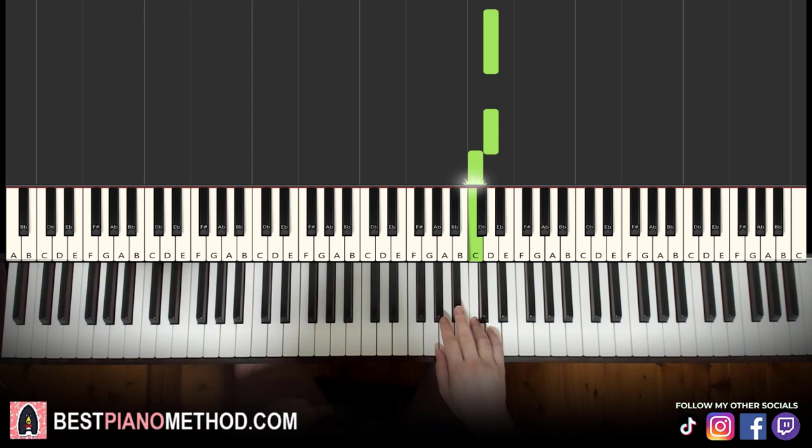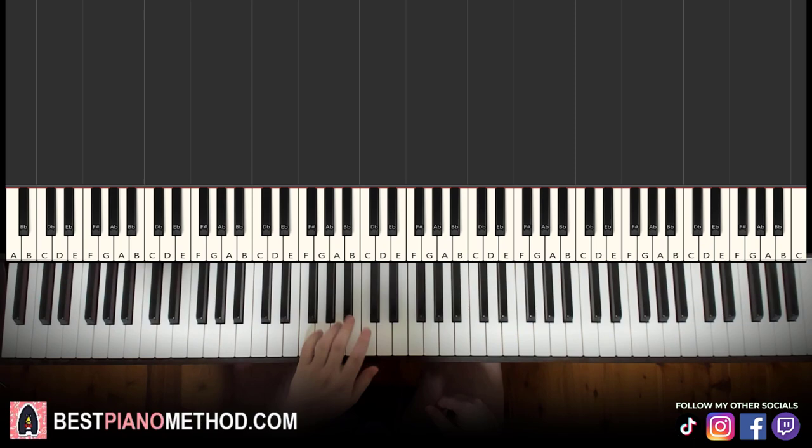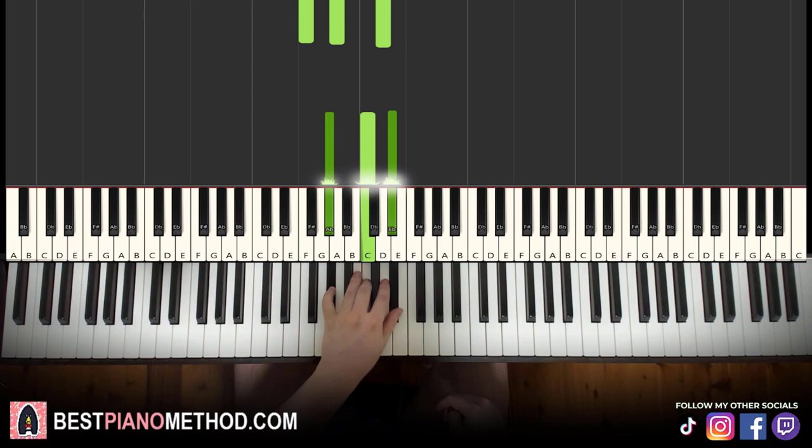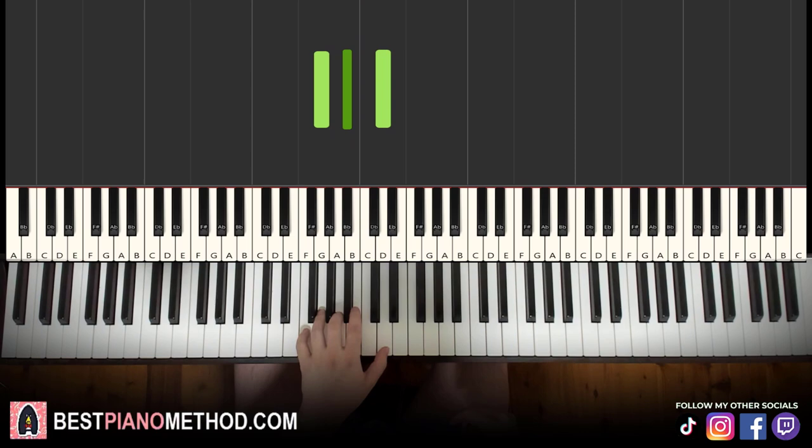Left hand we have three chords. The three chords are G minor, which is G, B flat, D. Second chord is first inversion of D minor, which is F, A, D. And the third chord is A flat major, which is A flat, C, E flat. So with these three chords in mind: G minor, first inversion D minor, A flat major.